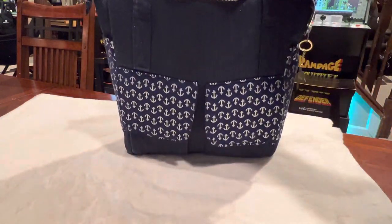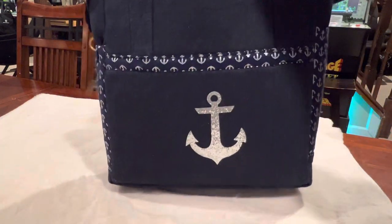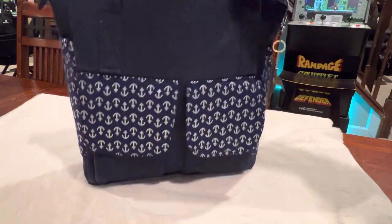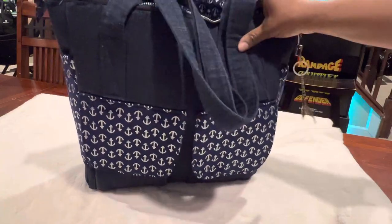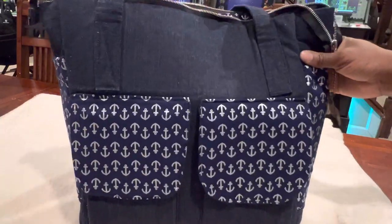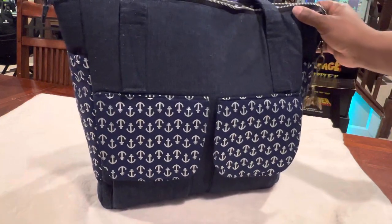That is what that looks like. Like I said, I love to sew — love to sew bags, love all types of bags. So hopefully you guys enjoyed this video and thank you for watching and taking a look at some of the stuff that I like to do. Hopefully I will see you again in my next video. Talk to you soon. Bye!